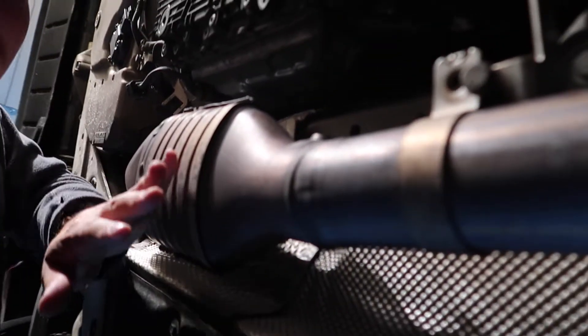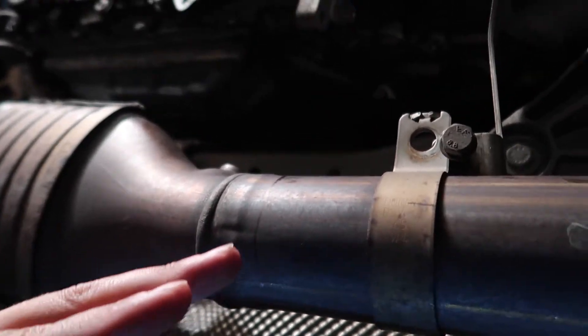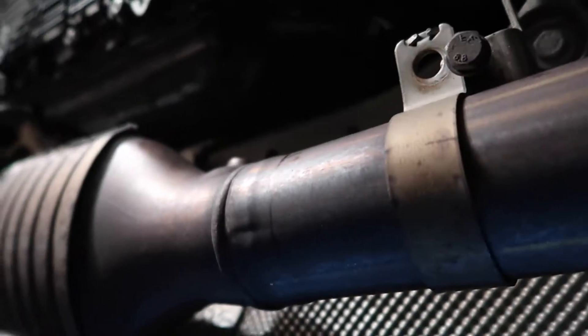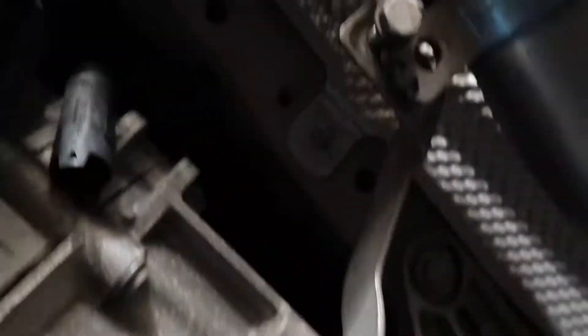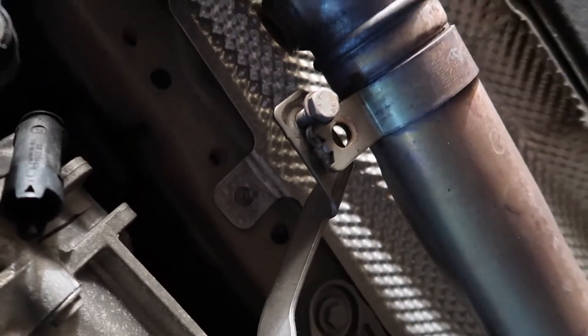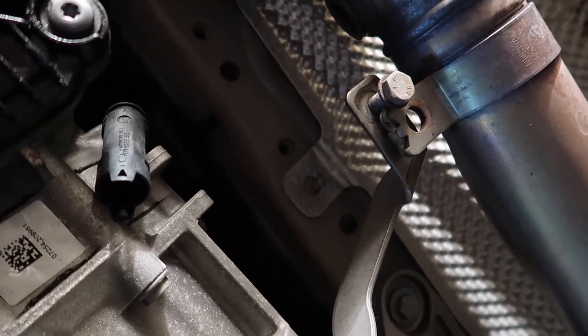On the passenger side you have to cut it two inches away from this bracket right here — I've marked it with a sharpie. It needs to be two inches in front of that towards the cat. Then you cut it right on the cat side of this bracket, and you have to remove the bracket by hammering it off with a screwdriver to break the tabs.